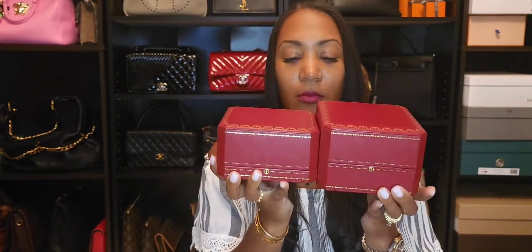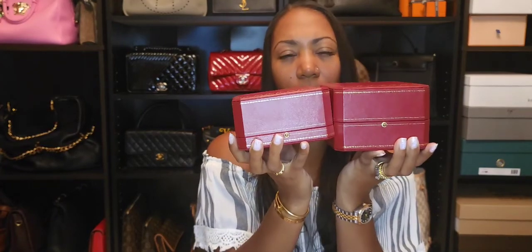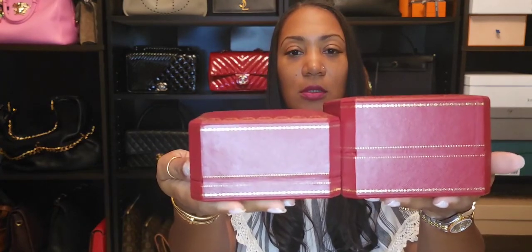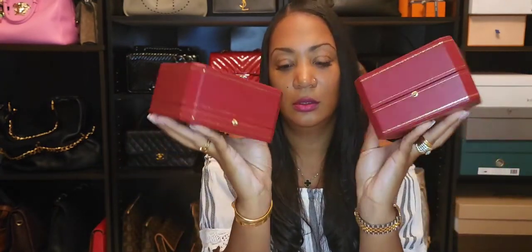This is the box for the Love bracelet — you can hear the screwdriver rattling around inside, which I'll review separately. This bigger box is what he gave me for the Juste un Clou. I'll try to hold them up together so you can see the size difference. The larger one has gold foiling and a little pillow that goes inside — he mentioned it might normally be used for watches.